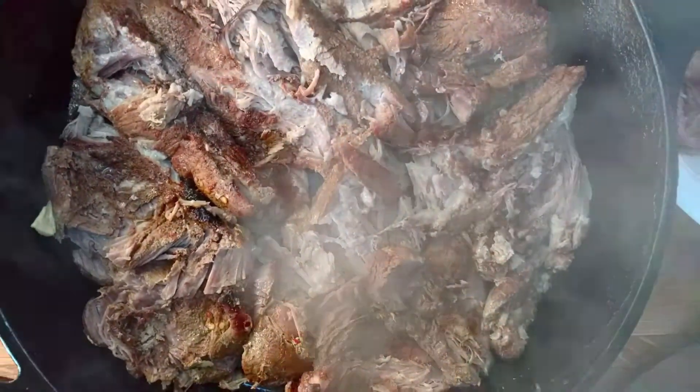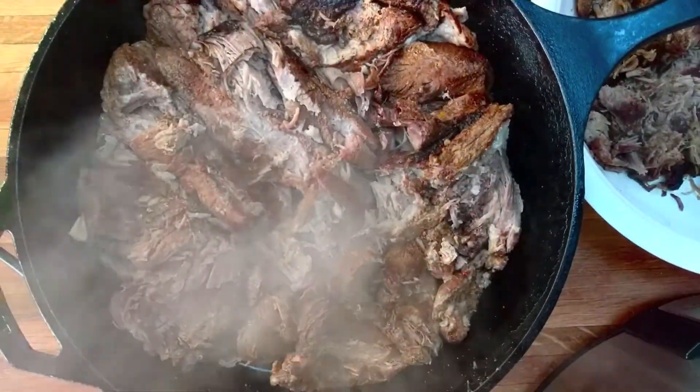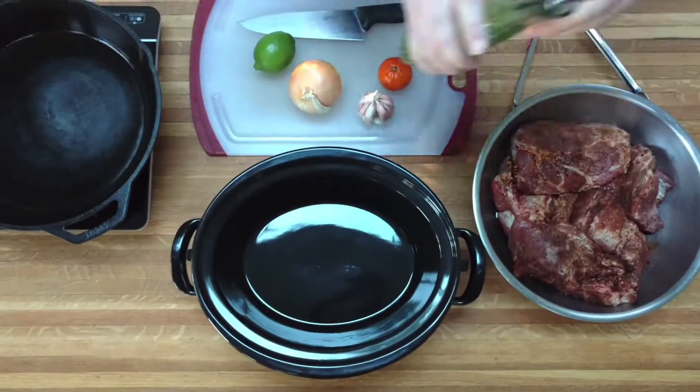Today we are going to make carnitas, probably my favorite meat to put in a taco. It's made by slowly braising pork shoulder with spices and then searing it off in a skillet.